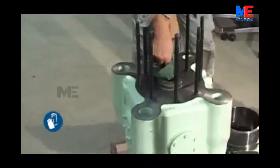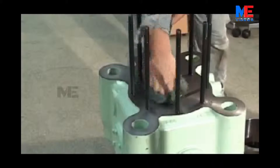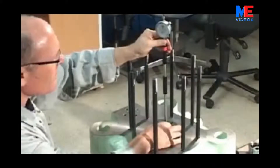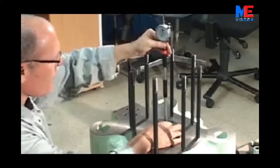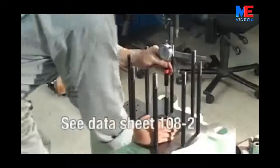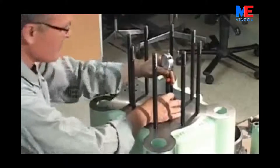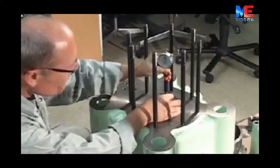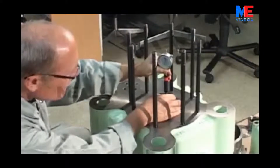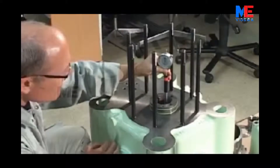Clean the guide bushing and valve housing. Inspect the guide bushing for wear by measuring the diameter at the top and bottom. Tolerances can be seen on the 108.2 datasheet in Volume 2 of the instruction manual. If measurements go above the permitted tolerances, the guide bushing must be replaced.